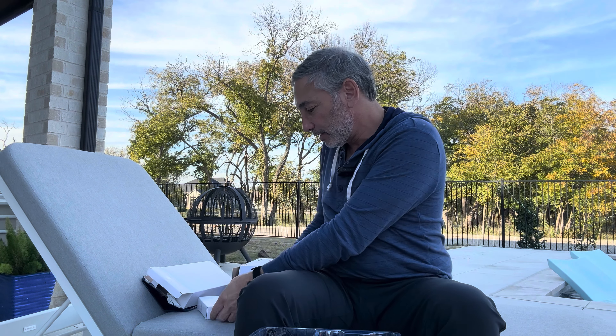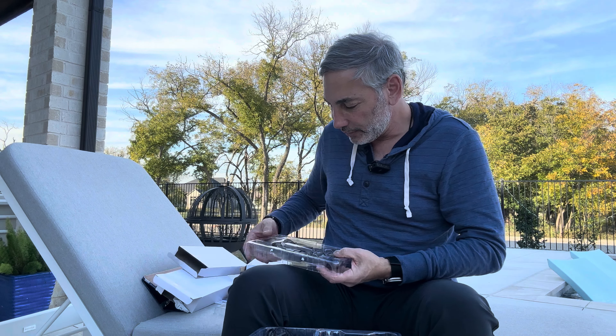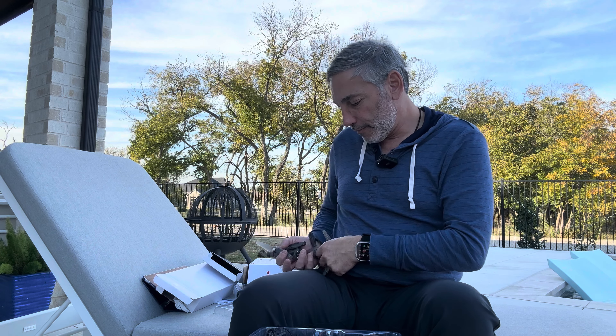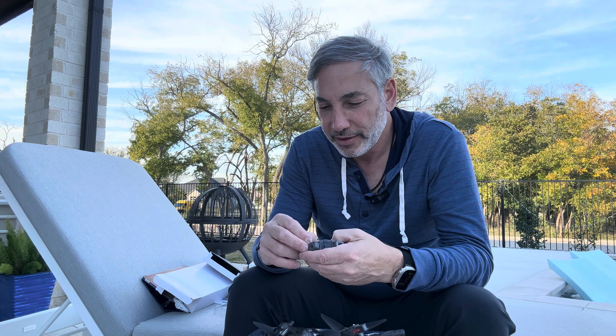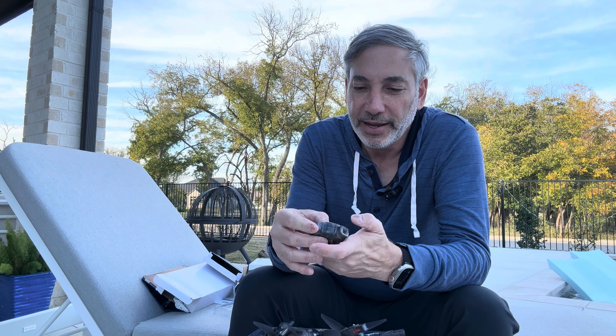It came with these propeller protector things, so if you want to fly it inside and hit up against the wall it won't chop up your walls, which is nice. I didn't put them on because I was just playing outside. In the first box it also came with the charger and a little battery. These are the four propellers that stick inside the body. You get the four propellers with the arms and their motors, then the center controller piece. The battery also goes into it — it's a super small, cute little drone.